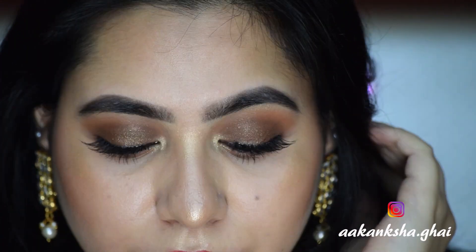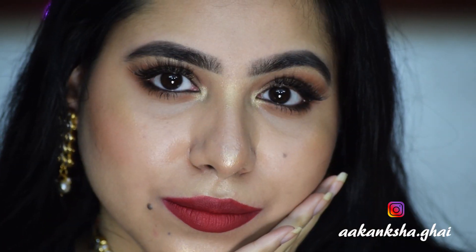Now I will apply my eyelashes, and this is the final look you guys. I love the way it has turned out. If you like this video, please like and share it with your friends and family, and don't forget to subscribe to my channel. Also, if you want, you can dislike it too and in the comment section please tell me what was good or not. You can also follow me on Instagram because I am going to post amazing pictures there. I will see you in my next video — bye!